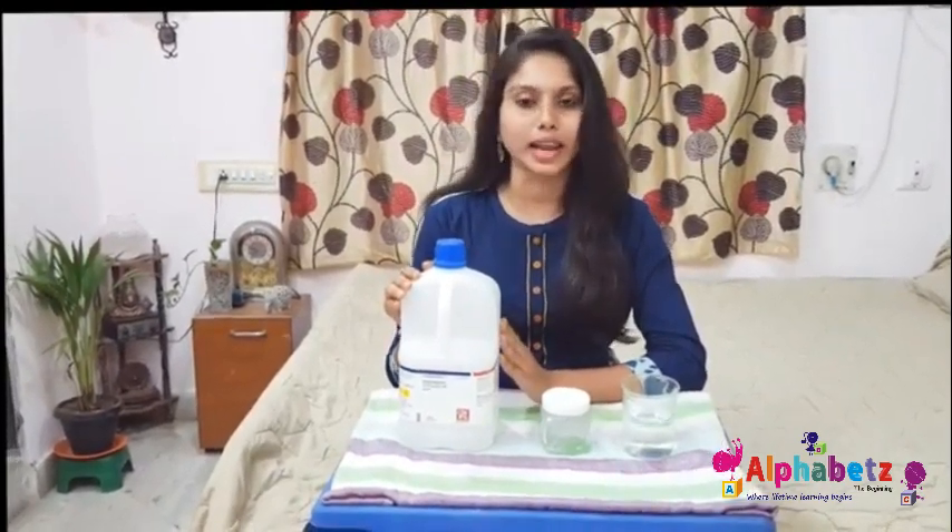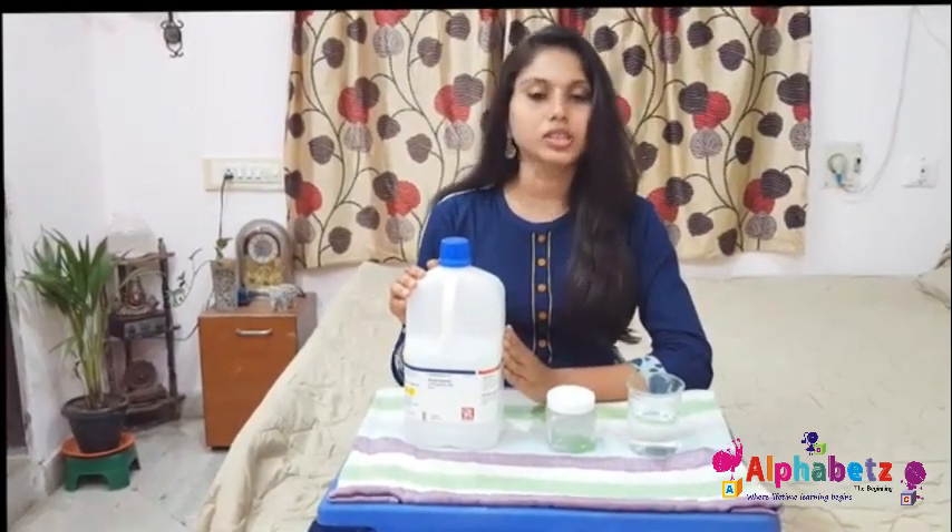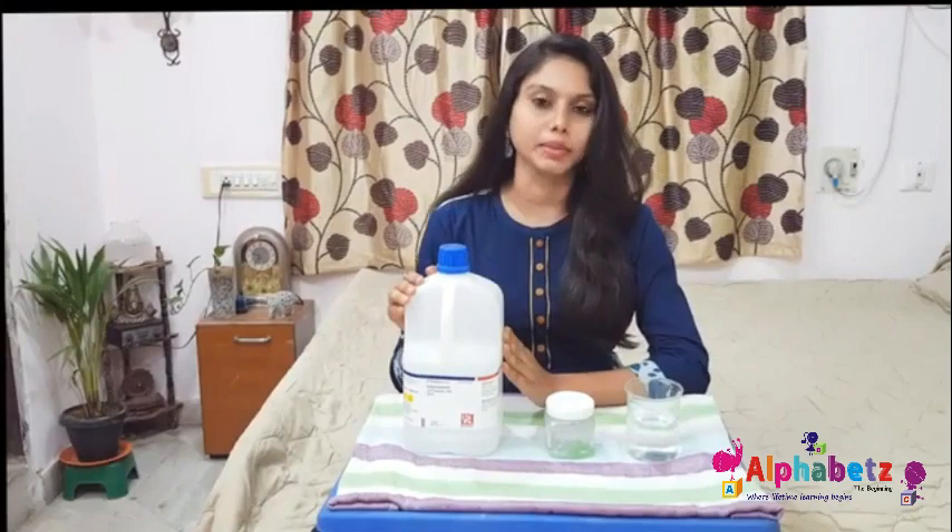I'll show you how to make an alcohol based hand sanitizer with just three ingredients. The first ingredient is isopropyl alcohol. You can also use ethanol or ethyl alcohol in its place. You'll get this from any chemical stores nearby and it will cost around 350 to 400 rupees per 500 ml.